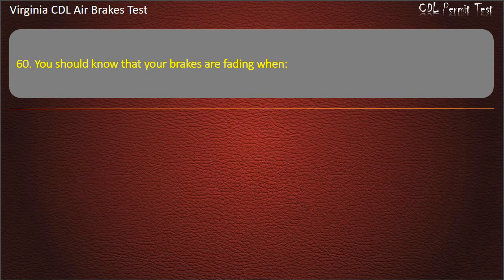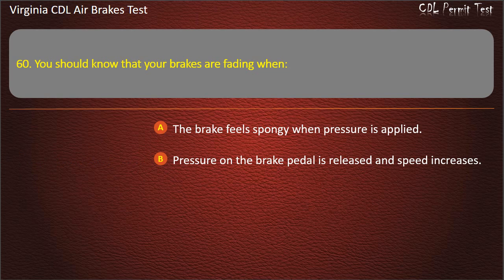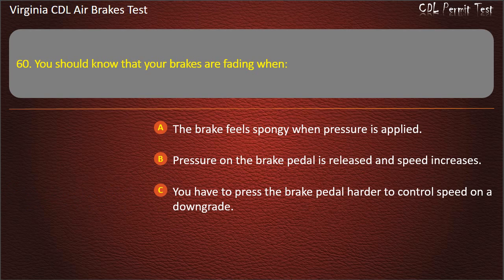Question 60. You should know that your brakes are fading when: The brake feels spongy when pressure is applied; Pressure on the brake pedal is released and speed increases; You have to press the brake pedal harder to control speed on a downgrade. Answer: You have to press the brake pedal harder to control speed on a downgrade.